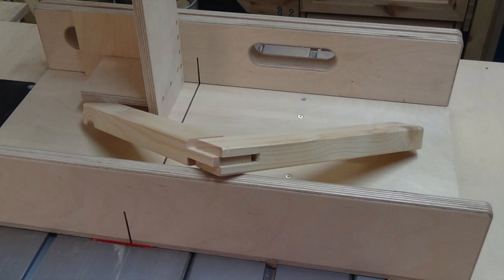Hi and welcome to ISBI. Today I'm gonna make a simple and quick mortise tenon jig for the table saw.